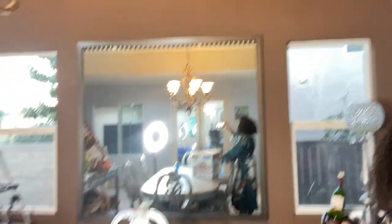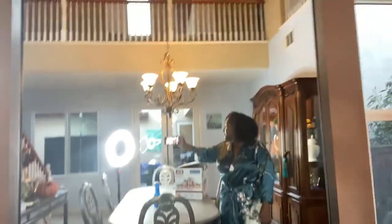But before I do that, I have to show you guys my thrift store find — well, not really a thrift store. Real quick, five seconds: there she is! You see that big old giant mirror on the wall? Guess how much I paid for it. Thirty bucks. Do not sleep on Habitat for Humanity.